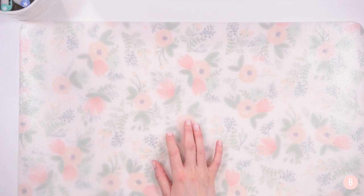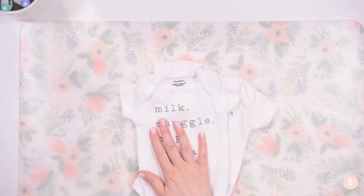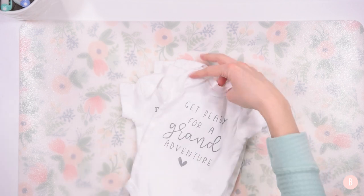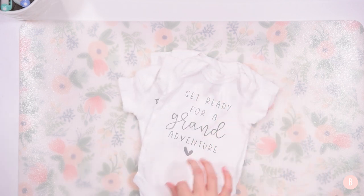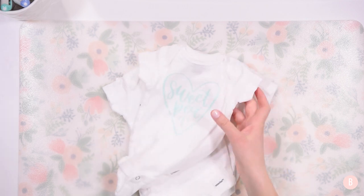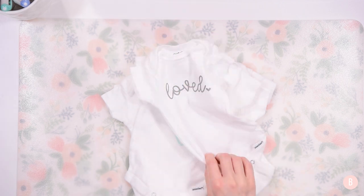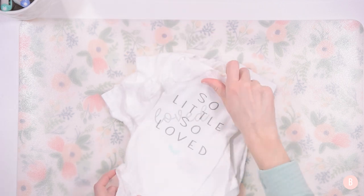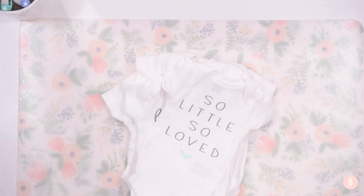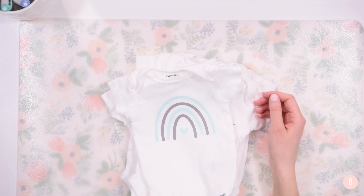Everything has been pressed and everything looks good — I followed the same directions for each onesie. So we have: New to the Tribe, Milk Snuggle Nap Repeat, Get Ready for a Grand Adventure, Heaven Sent, Sweet Pea with a little heart, Loved, So Little So Loved, and a cute little rainbow — because this is our little rainbow baby. Alright everyone, I hope you enjoyed this. Please be sure to give me a thumbs up if you did, and I'll see you in the next video.